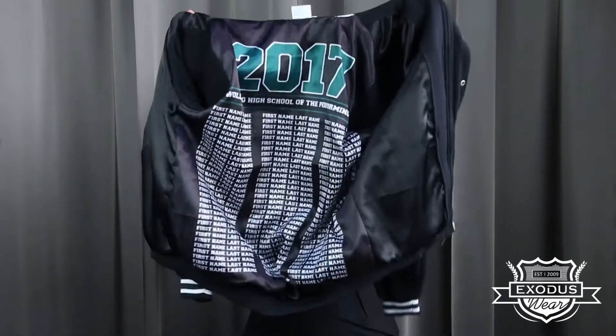At Exodus Wear we're famous for customizing the inside as well as the outside of our jackets. Whatever you can come up with, we can print. The rule with our lining is that there is no rule — whether it's printing the names of all the students in your grade.